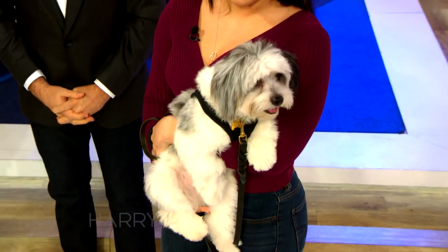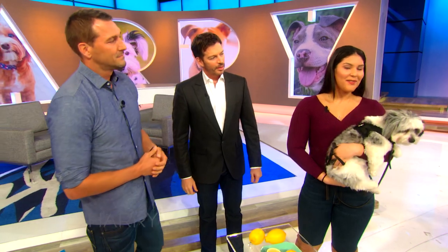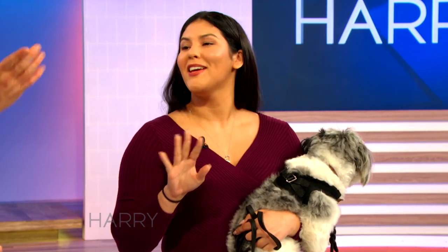He's a Shih Tzu Maltese, he's nine months old. And as cute and loving as he is, he loves to chew stuff. He loves to chew paint on the wall, toilet paper, any kind of paper. Children — he'll love it. So he chews everything.